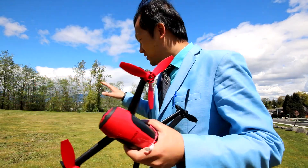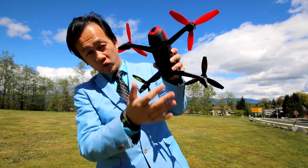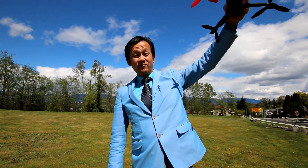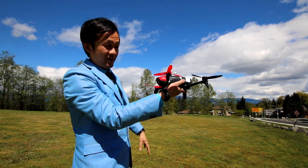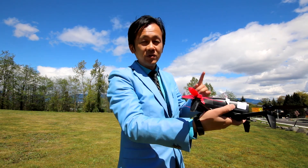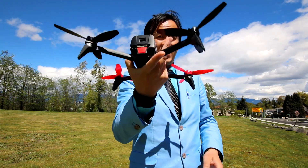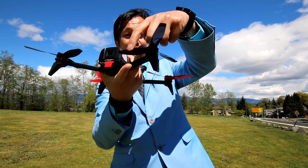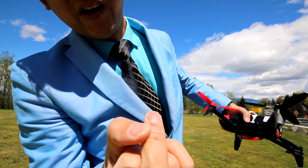If you land in the grass area, sometimes the grass could get into the fan underneath the Bebop 2. So I thought I'd catch it with my hand as it's coming down, shake it off, and then let it land. But one time I wasn't paying full attention — my middle finger was too high — and the blade cut it. You can see right here, there's a cut that still hasn't healed.